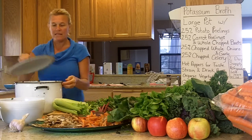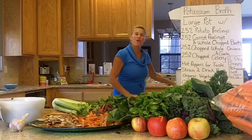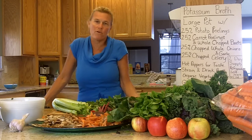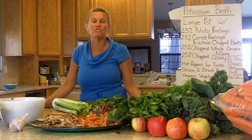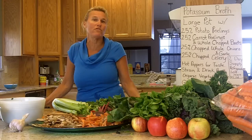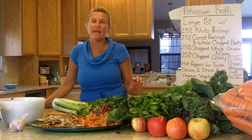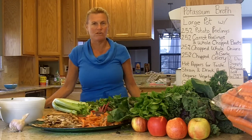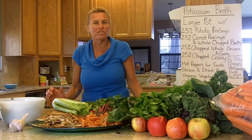Put this whole jug of distilled water in the pot and put the lid on. Bring it to the stove and simmer it for one hour to one hour and a half, depending on your stove. Then strain off the vegetables and drink the broth. You can put it in the refrigerator for two to three days and sip on it throughout the day, helping your body get rid of things it's already trying to eliminate.